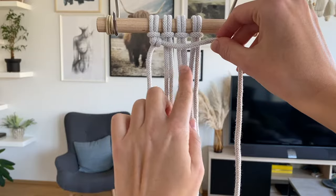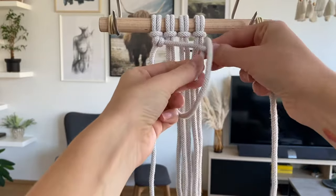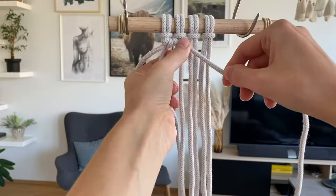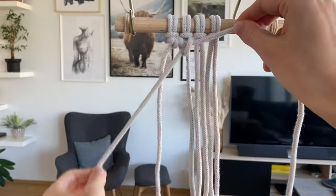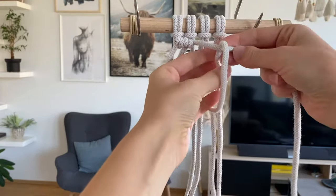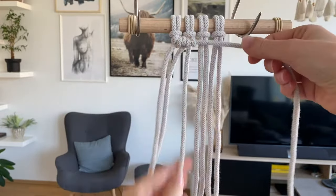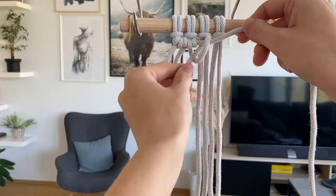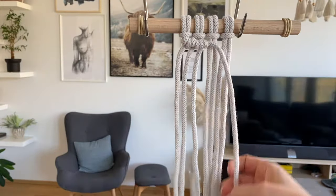Then I can continue the same thing with all the other cords. Taking the next one, looping it around the travel cord and pulling out through the loop, and the second hitch around the cord, out through the loop, and tighten. Next cord — first looping it around, out the loop, and tighten. And then the next one — around the cord, out the loop, and tighten. And that's how you make the double half hitch.